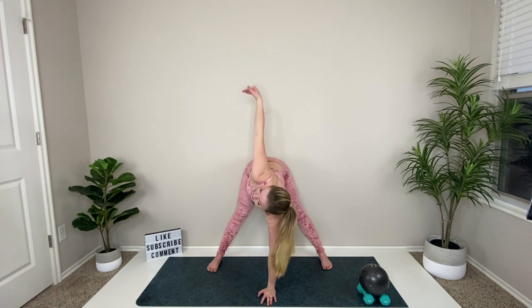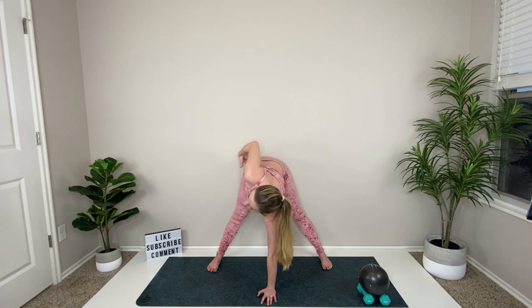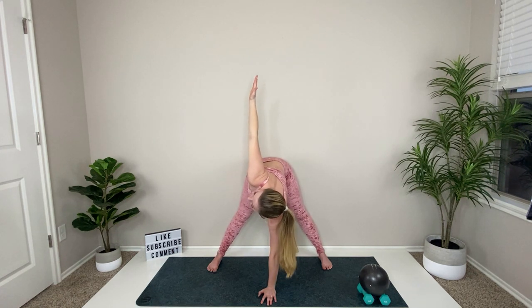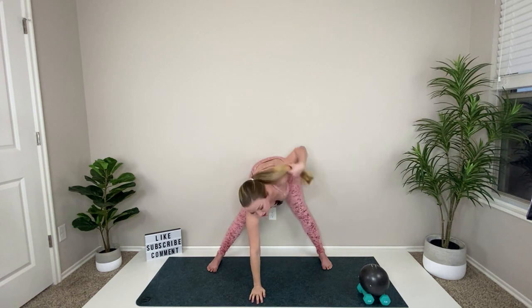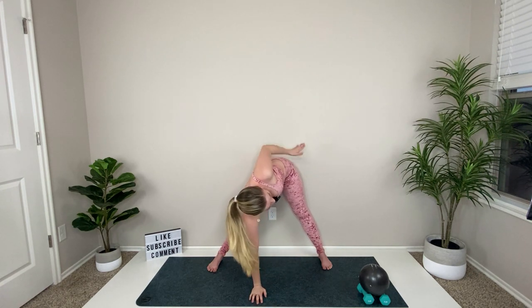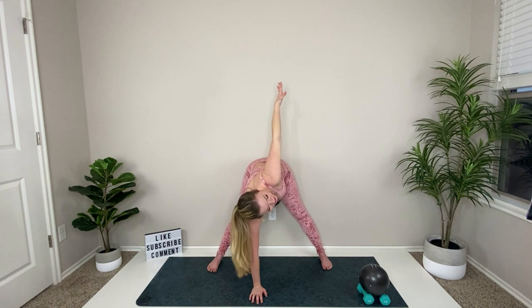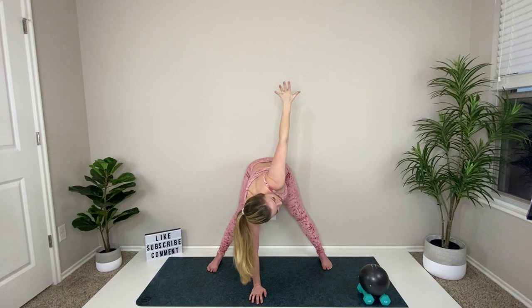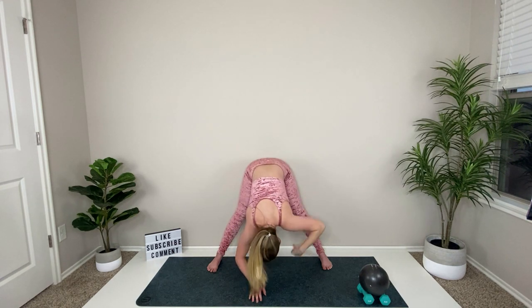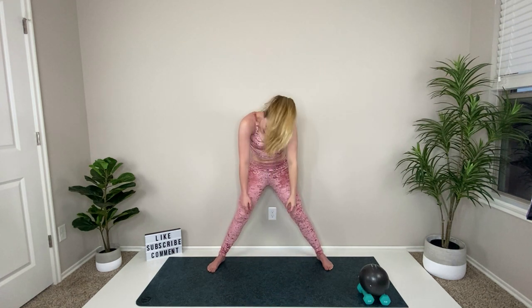When you're ready, release your left hand down on the ground underneath your chest and reach your right arm up for a twist. Try to keep your hips even — send them down instead of popping the right hip up. Twist through your upper body, roll out your wrist at the top, then replace your left hand with right and reach your left arm up. Send that hip down and stretch through your torso.